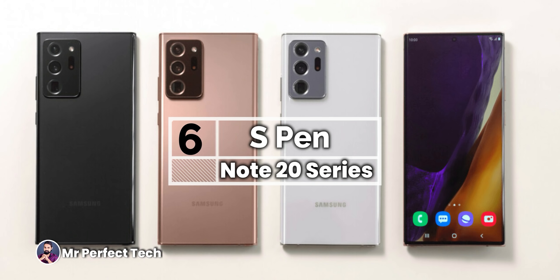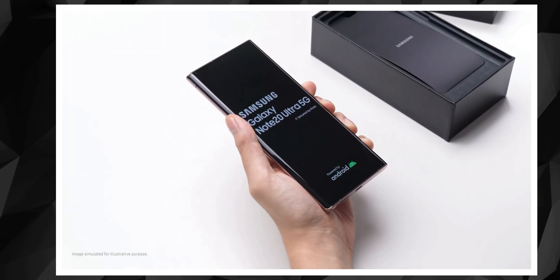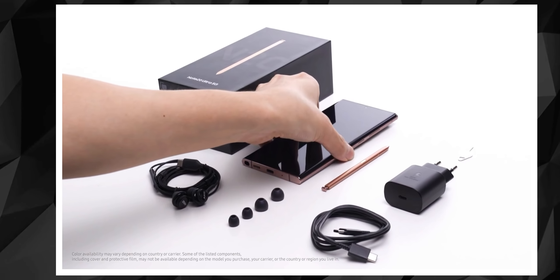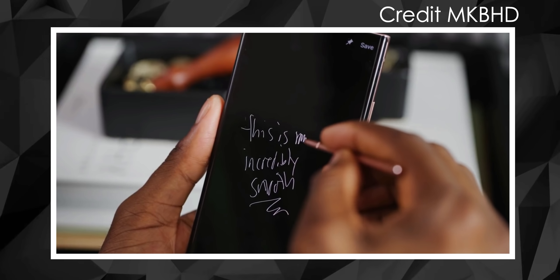The Samsung Note series includes the S Pen, and this S Pen has received a great upgrade. Previously, the S Pen had a latency of 42ms, causing noticeable delay and lag. Samsung has now reduced that to 9ms, bringing it to a level comparable to the Apple Pencil. On the Note 20 Ultra, the S Pen latency is reduced to 26ms, while Note 20 is at 26ms as well. The phone also features an ultrasonic in-display fingerprint sensor and Samsung Pay.